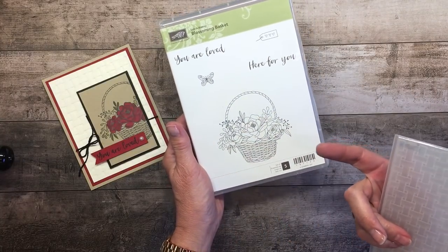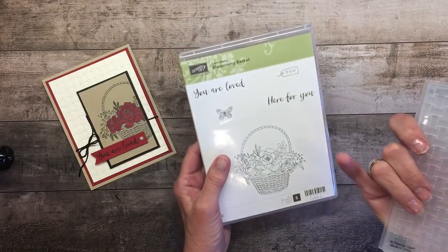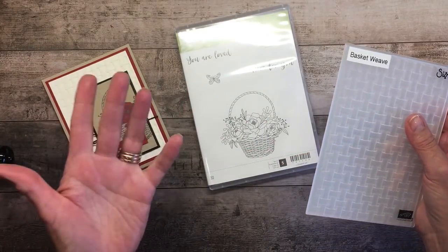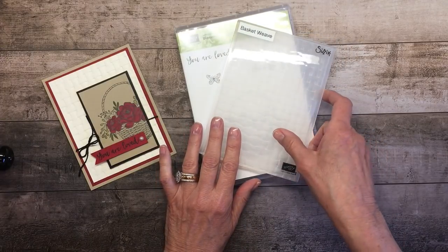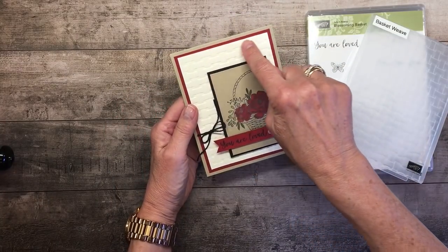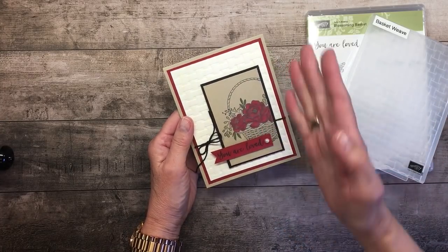Perfect timing for spring, for Easter, anniversary, love — so many possibilities. I think it makes a gorgeous sympathy card. You are loved and here for you. Really a great combination. I love the artwork. You can keep it simple, you can dress it up and go multi-layer or very vintage as well. I used those two products to create this card and you can see this rich basket weave embossing. I'm going to show you how we do that in just a second, and then I stamped the image.